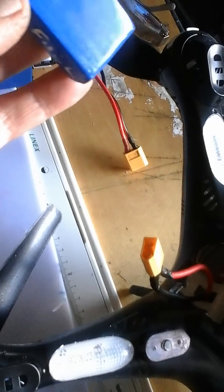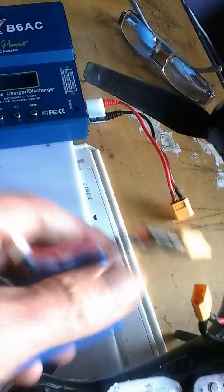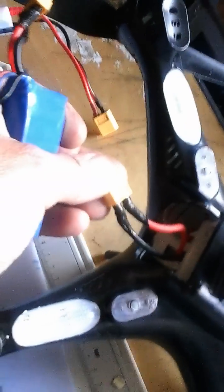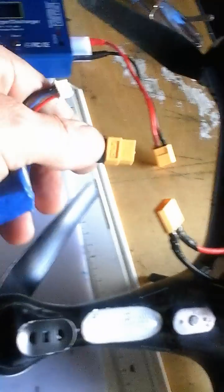It's a 2000mAh 7.4V and what I've done is I got my batteries this morning off Banggood after three months waiting, and they all had XT60 connectors on them. So what I did was I took off the Deans or T-connector — whatever you want to call it — off the quad and replaced it with the XT60 plug, and also on the battery side as well.